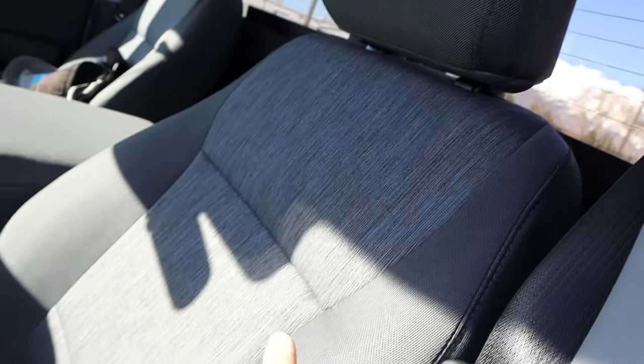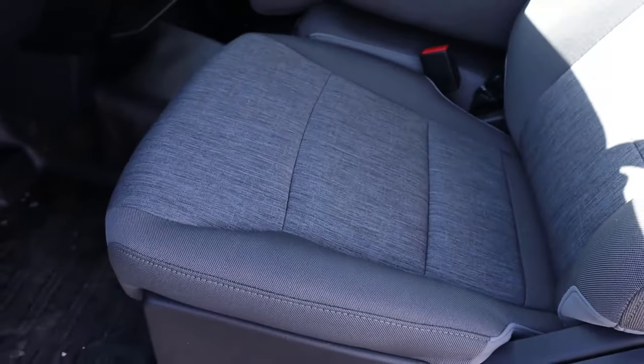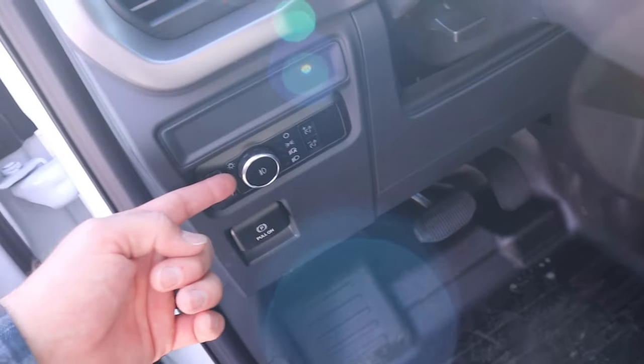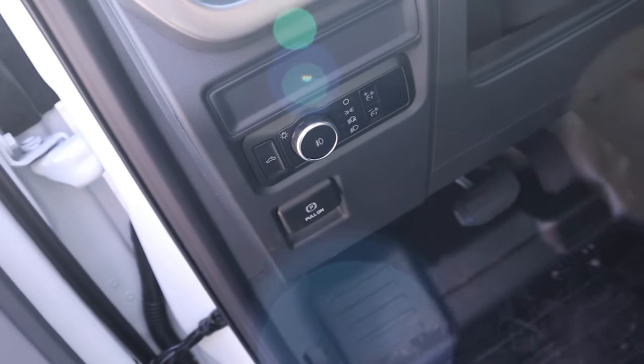Cloth seats with a nice design down the center. They are manually adjustable, which is kind of expected. You've also got controls here for the light switches and the parking brake.